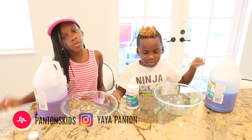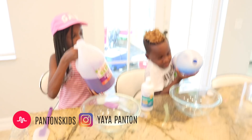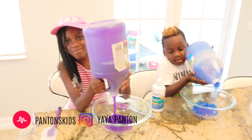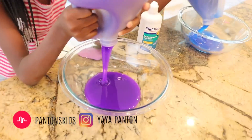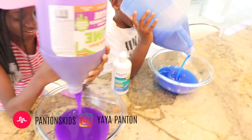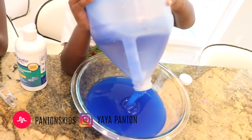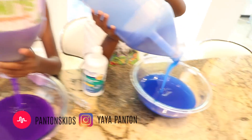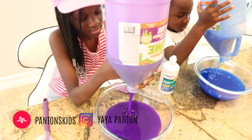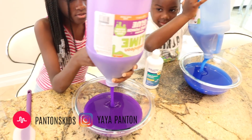Okay guys, so we're going to pour it in. This is super heavy. Mine is not. Look at that purple. DJ made a mess. Okay, so we're doing half the gallon right now because we already used half. These kids already used some. I'm trying not to use all of it.